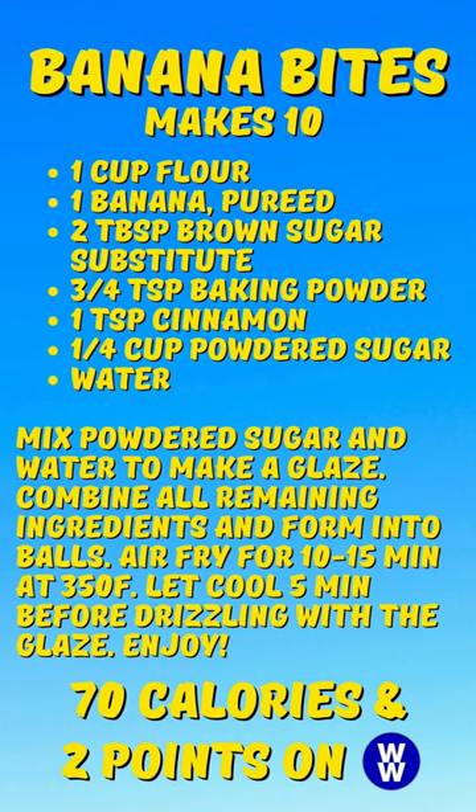Each banana bite is two WW points and about 70 calories. I have the recipe here so you can screenshot it and try it out yourself. I hope you enjoy — thanks for watching, bye!